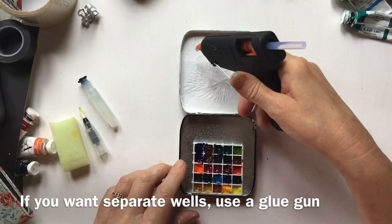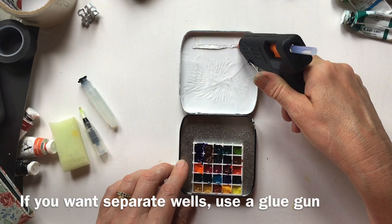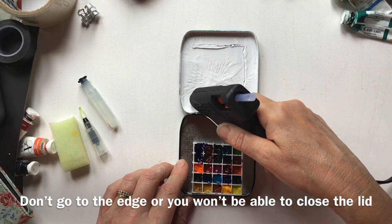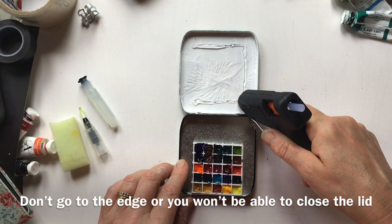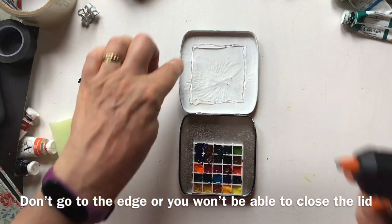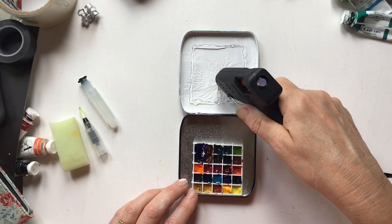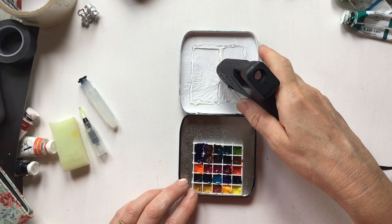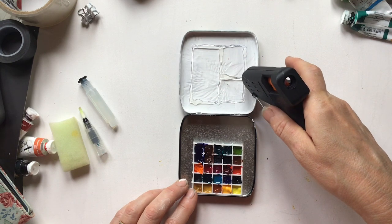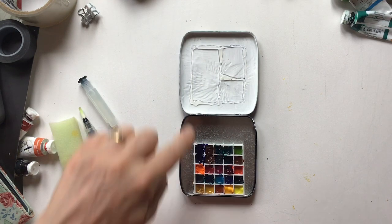If you'd like separate wells for mixing your colours rather than just one big area, an idea is to use a hot melt gun to build a little barrier to stop the colours mixing — just like this. Don't take it right to the edge because it'll stop your box from shutting. So you could do something like that — it'll solidify and it's just enough to provide a little barrier, and now I've got three little mixing areas.